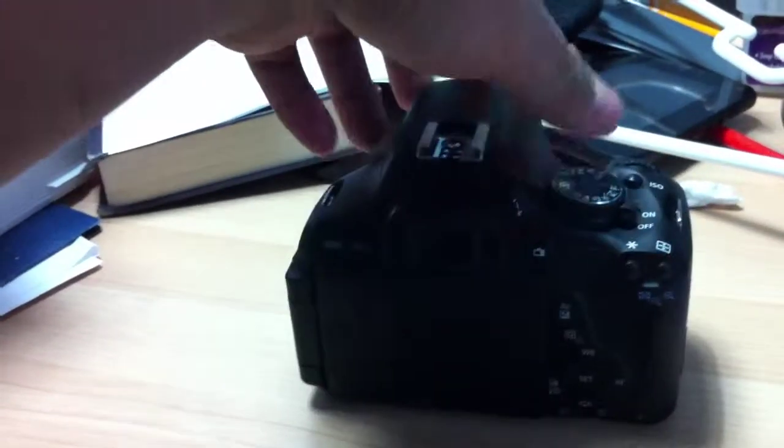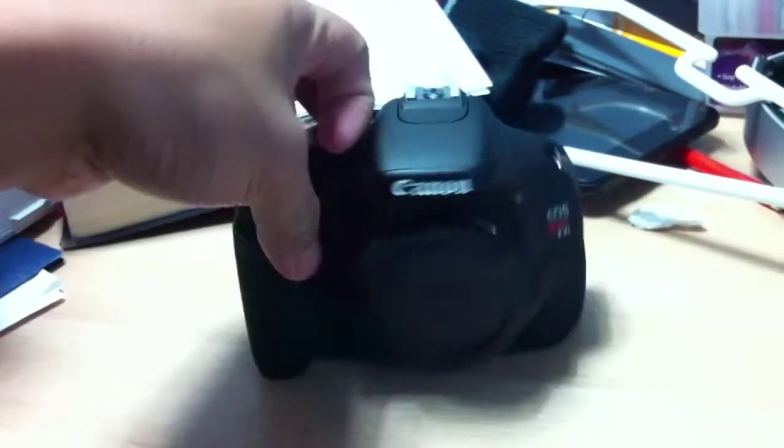Canon T3i — yes, yes, yes! Look at that! Alright, well that was it, that was the unboxing of my new camera, the Canon T3i.